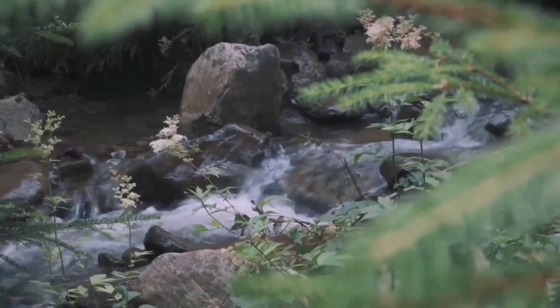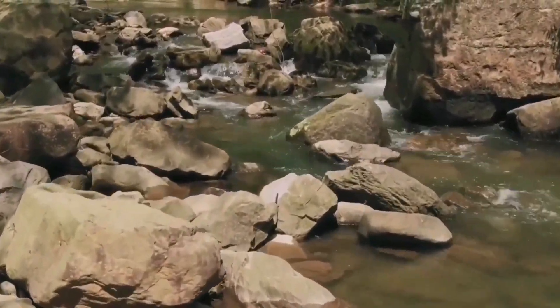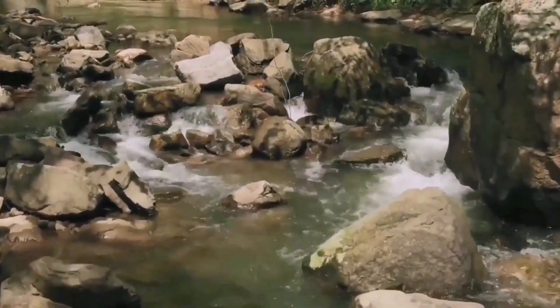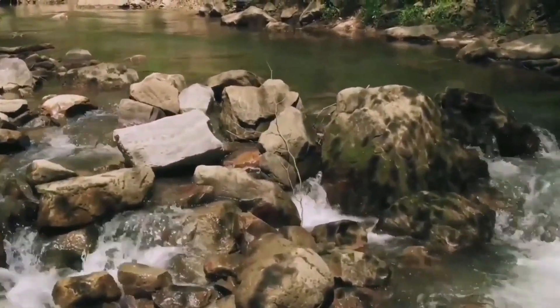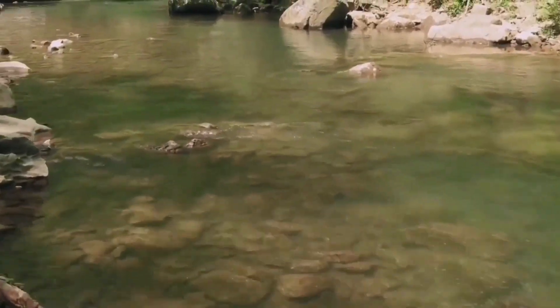To stop marine debris in the ocean, we need to close the tap. By focusing on the river, we can indirectly reduce marine debris in the ocean. We want to hear your opinion, so let's join our hands and help us clean our waterways.